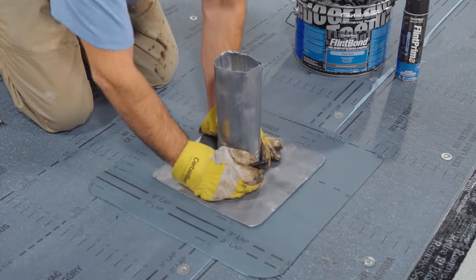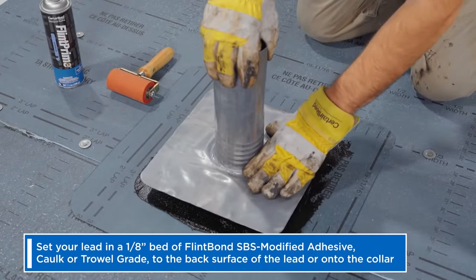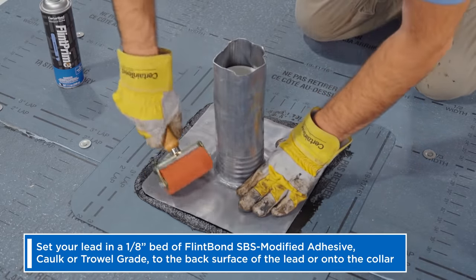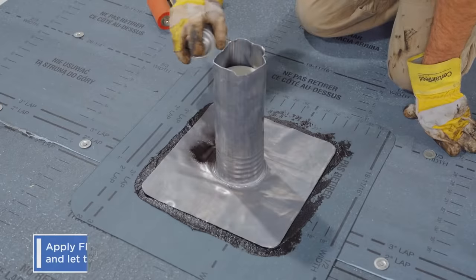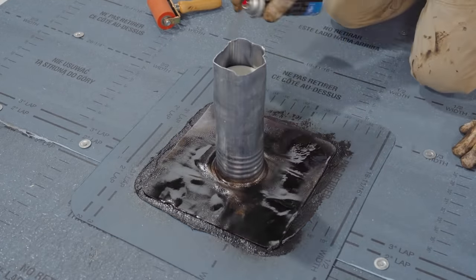Encapsulating the lead between the unpenetrated collar and cap minimizes your risk of water incursion. Now, set your lead in a 1 1/8 inch bed of Flintbond SPS modified adhesive, caulk or trow grade, either to the back surface of the lead or onto the collar. Apply Flint prime aerosol to the top surface of the lead and let that flash off until it's tacky to the touch, approximately 30 minutes.